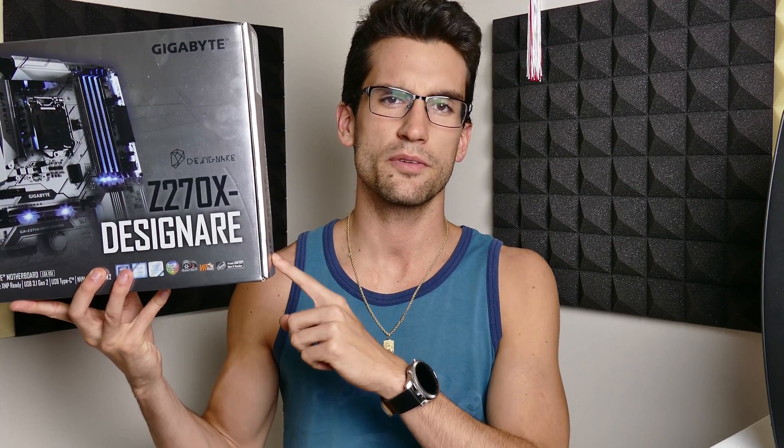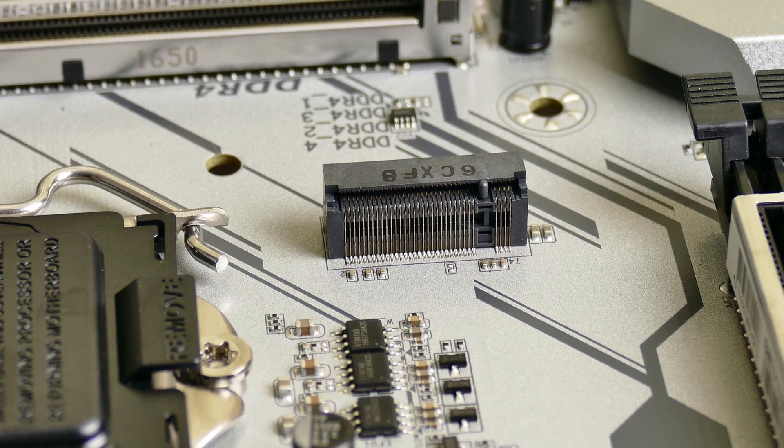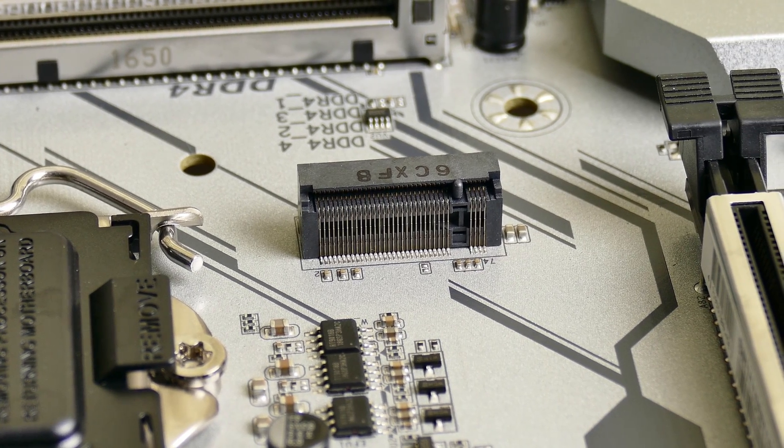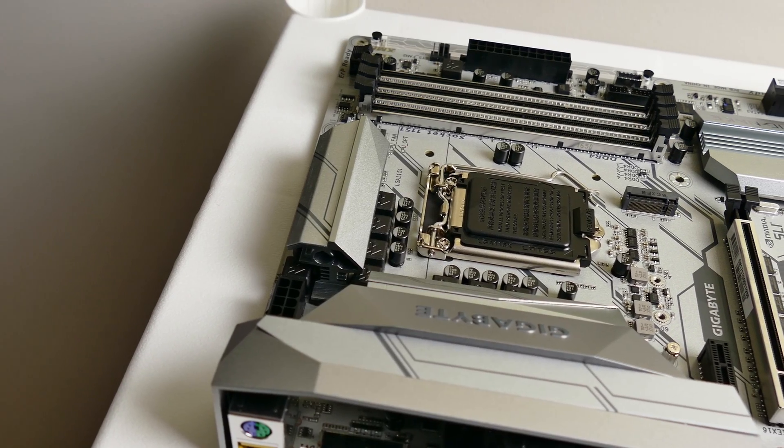But this here, the Gigabyte Z270X Designer, is one heck of a motherboard that does not break the bank. I typically find motherboard review videos a bit odd. Apart from overclocking potential, which should be the same for pretty much every motherboard within that same chipset, and features which you can find on any website including Gigabyte's own, what else is there to talk about in a video like this? But with this board, I haven't hesitated to make a video.